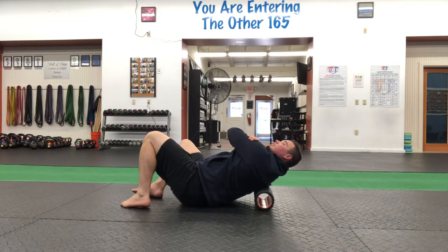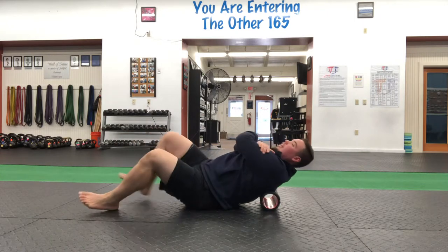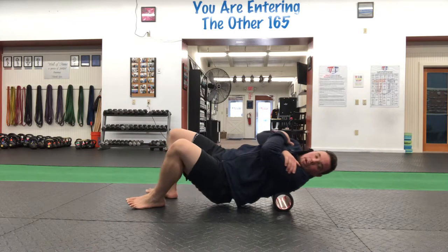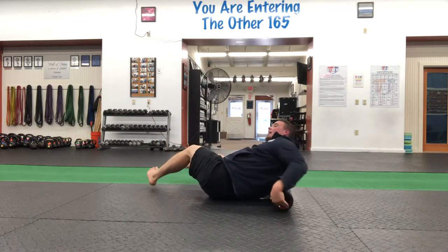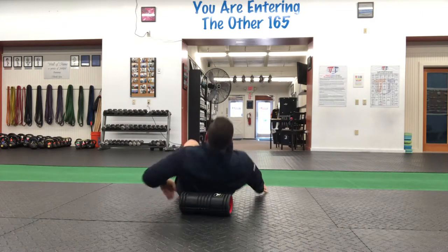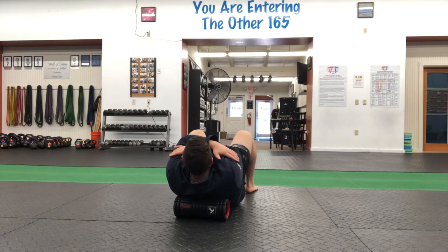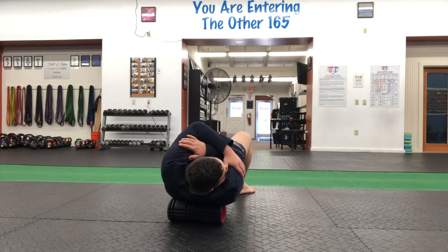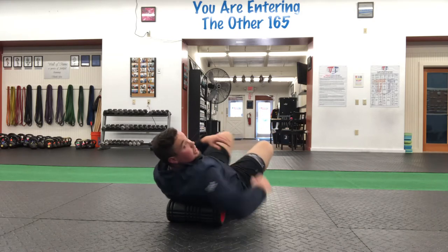I'll lean to my right side so you can see me doing that, and we're rolling up and down, and then we'd actually lean to the left side. So that way we're right on the shoulder blade rather than on the middle of the upper back. We're here, and I'm going to cross my arms, tuck my chin, and lean to one side, and then once I finish my time on that side, I'll lean to the other side.